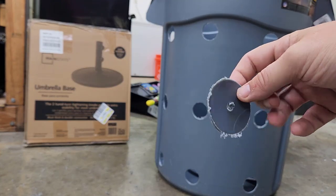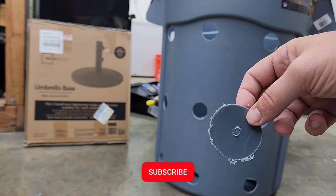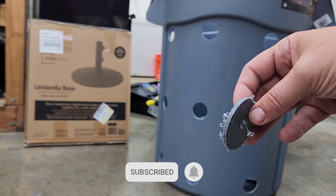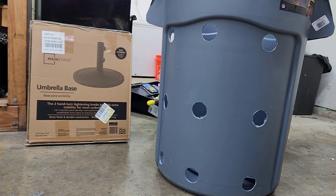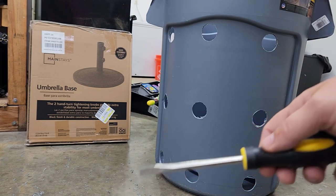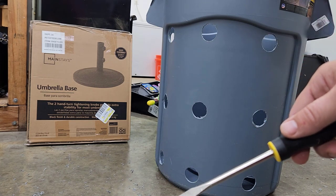One thing to note: sometimes the circular cutout can get stuck inside the hole saw. All you need to do is keep a flathead screwdriver or something similar handy so you can just pop that right out of the hole saw.